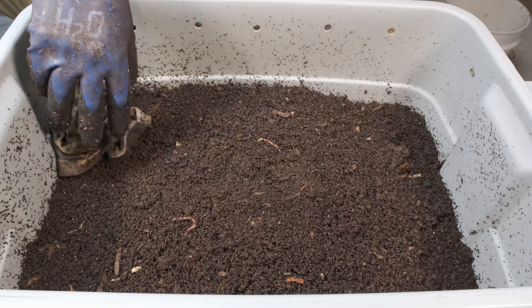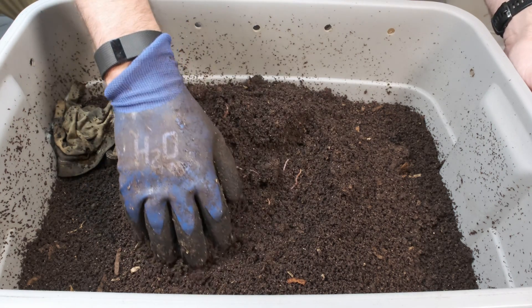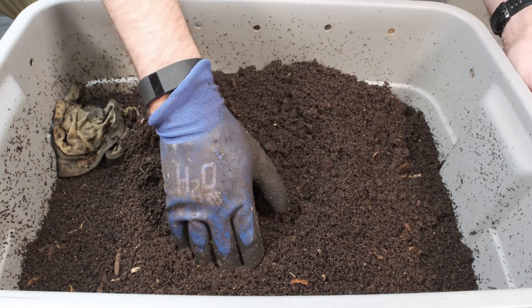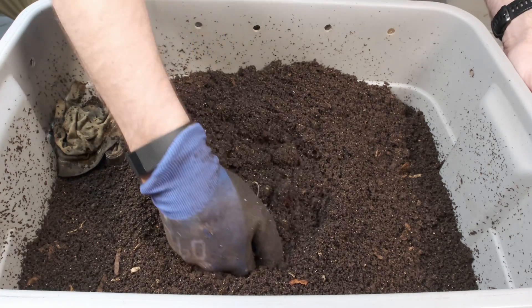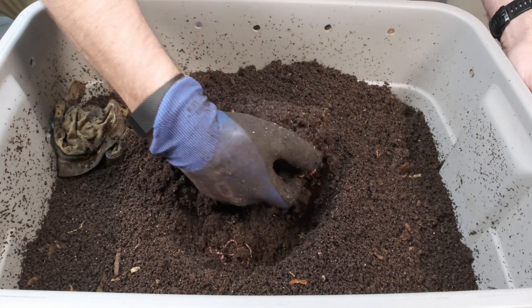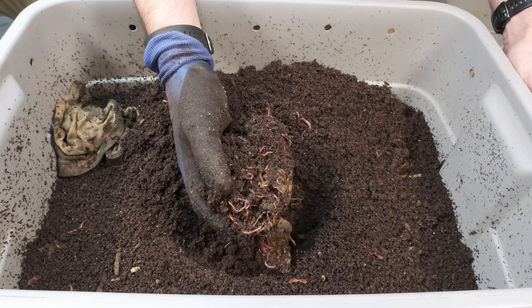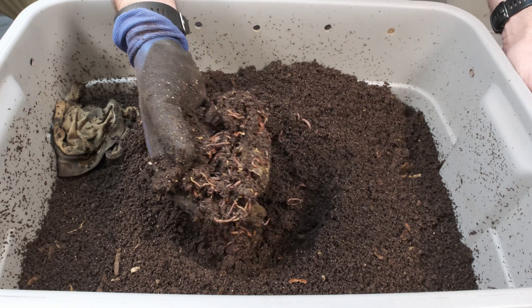Right now what we want to do is check this center section — this is where we buried that cantaloupe. There's some worms on top. We're just going to leave some of these in here and dig down to see what's going on. Oh, look at this! So there's a whole bunch of worms in this cantaloupe. This cantaloupe is essentially gone, but you can just see that there's a ton of worms in there.